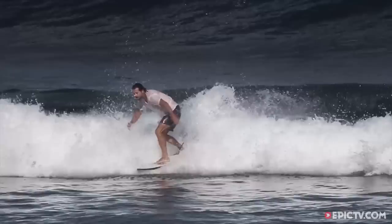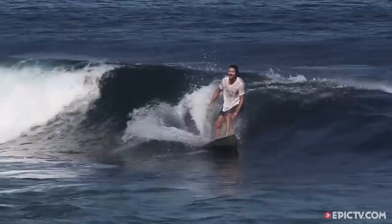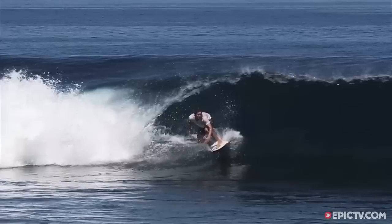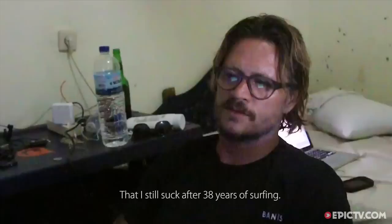I've never devoted a whole session to backside airs before in my life. I was just doing one every wave and getting like this high — feeling like the biggest kook ever. It's completely frustrating because you're giving up a wave, giving up riding the wave the way I've been riding for a long time: just connect with the wave, bottom to top, bottom to top, back to the pocket. Lots of speed and flow, and instead I'm actually looking for something and I don't even really know how to do this thing, especially backside air. It was really humbling.